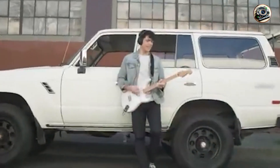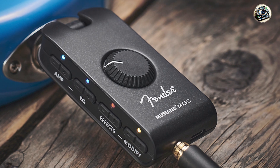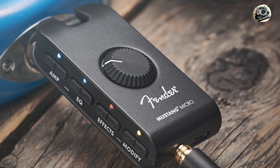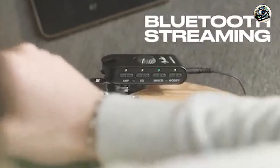This amp simulator is very user-friendly, with intuitive controls and a simple plug-and-play design. Its compact size and built-in rechargeable battery make it perfect for practice anywhere, anytime.